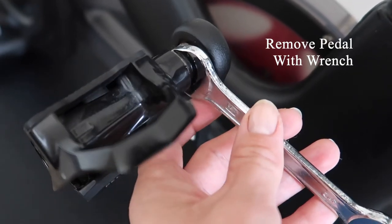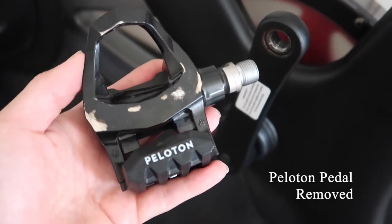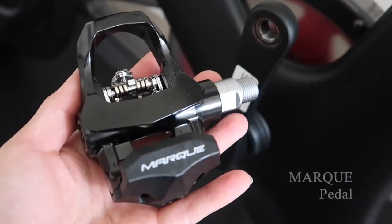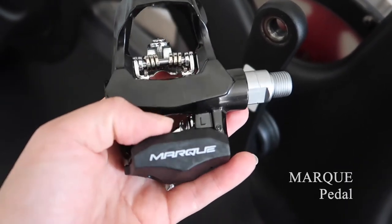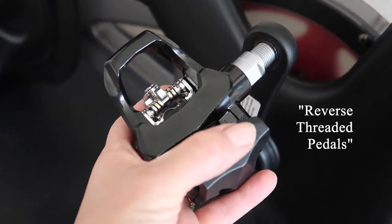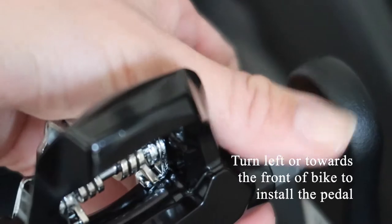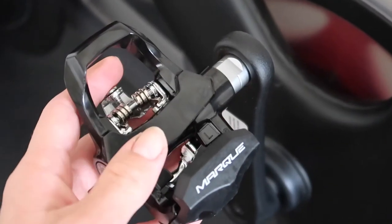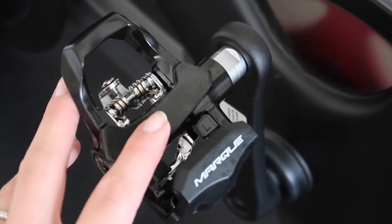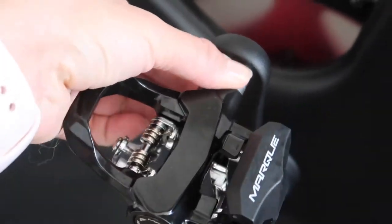Replacing the pedals on your spin bike is quite simple — all you'll need is a 15mm open end wrench. I'm going to loosen up this bolt to remove the pedal. This is what it looks like with the Peloton pedal removed. That was quite simple, it took me under a minute. Here's the Mark pedal I'm going to be placing on my Peloton, designated left with the L. As these pedals are reverse threaded, you're going to turn the pedal left or towards the front of the bike to put it on. That was quite fast — it took me under a minute to screw it on, and I didn't even need the wrench. I just used my hands, and it does feel quite secure.